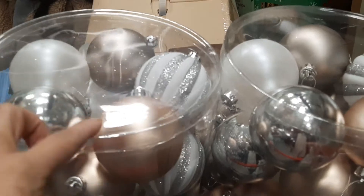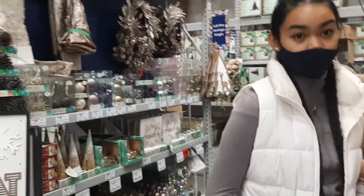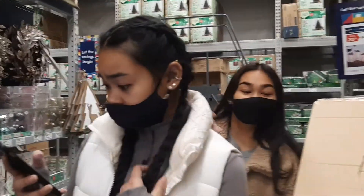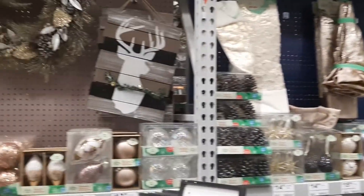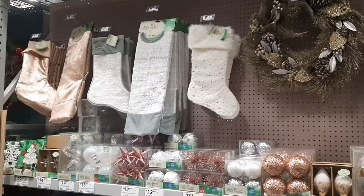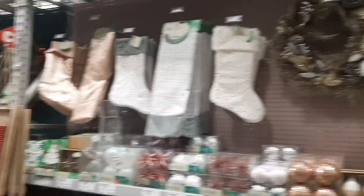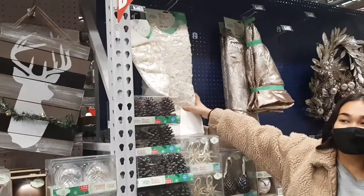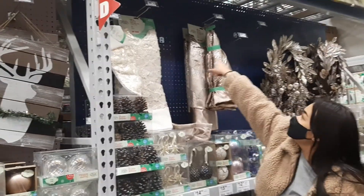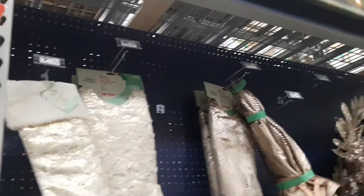So is this what we're getting? Yeah, we're gonna put on a tree skirt. You guys choose — should we get the red or the silver color? They have that one that matches our stockings. This is 30 cents. Wow, and it matches!